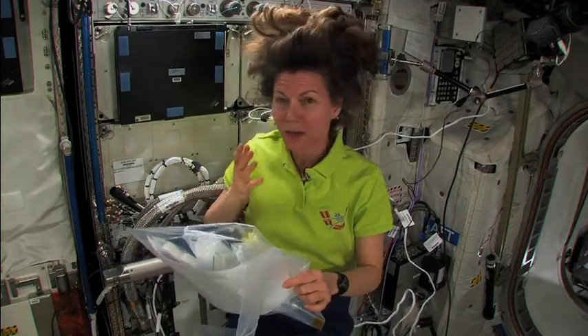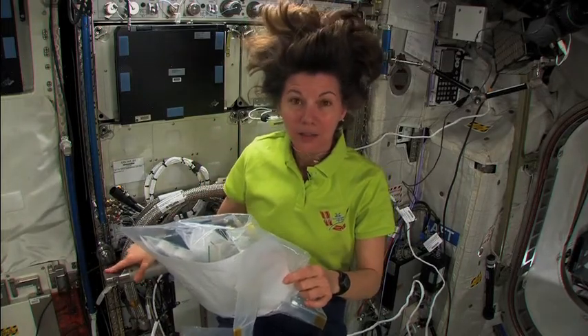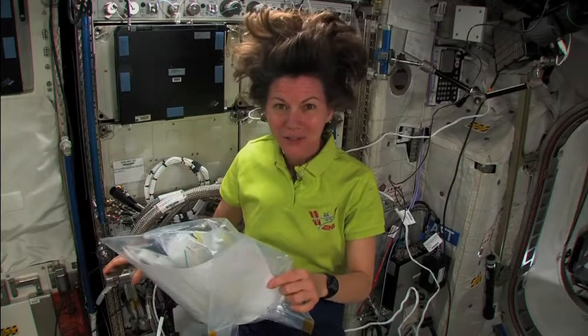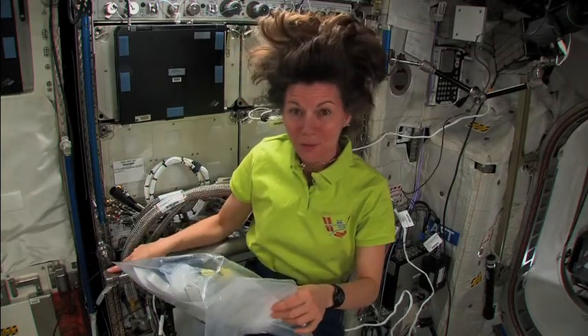So they have had ideas about what they'd like to see — experiments to do up in space. And they've written procedures, exactly how to do those experiments. And my crewmates and I are going to get to find out how well those experiments work and how well we can perform those procedures.